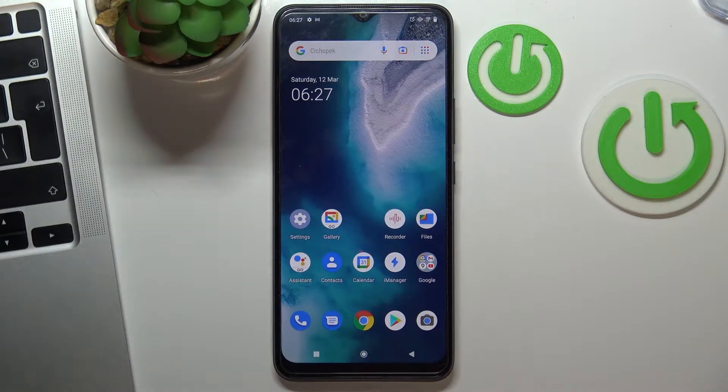Hi, welcome to the Hard Reset Info channel. In this video I'll show you how to install a free VPN on your Vivo Y01 device. First I have to tell you that a free VPN is not safe to work with if you want content security, because a free VPN doesn't protect your private data. Let's get started.